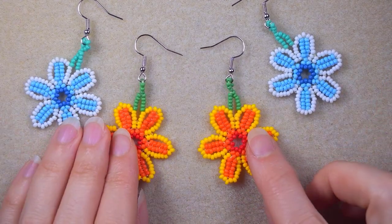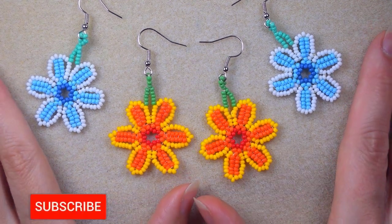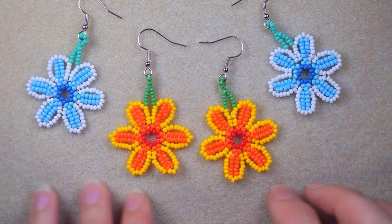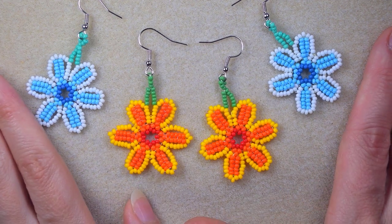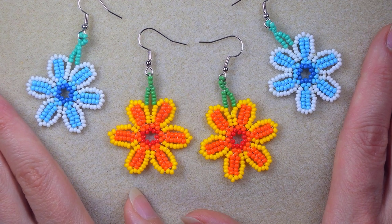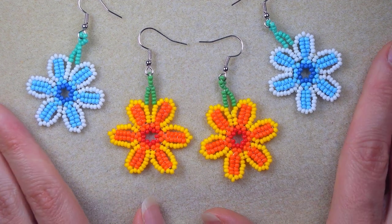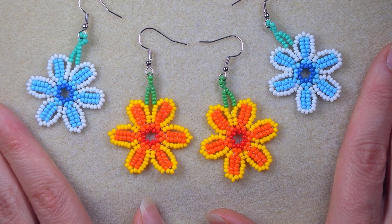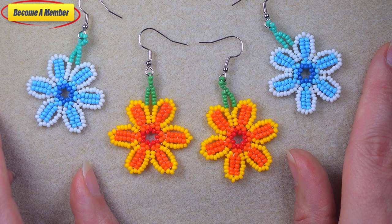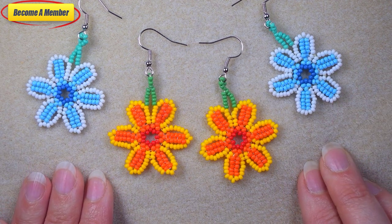My herringbone stitch colorful seed bead earrings are ready. If you liked them and want to see more videos like this, it's a good idea to subscribe if you still haven't. Thank you to all of you that like, share, and comment — it's amazing support. Check the description for useful resources, send me pictures on my Facebook page of what you did following my tutorials, and you might also want to support me on PayPal or by becoming a member. Click on the video on your screen and continue watching.